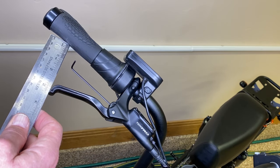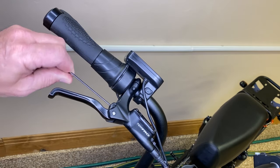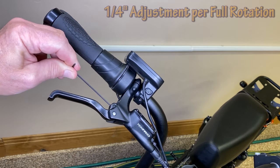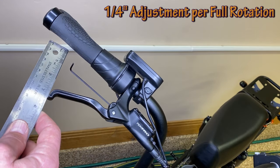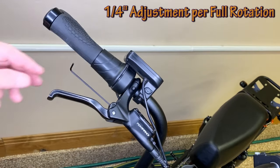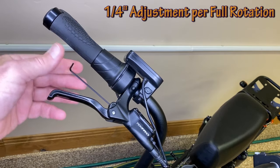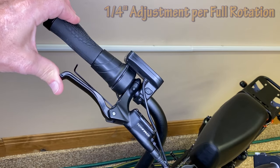Let's call that three and a quarter, and let's give it a full one-time rotation — now we're at about three and a half. So for every full rotation of the screw you get about a quarter of an inch of adjustment.